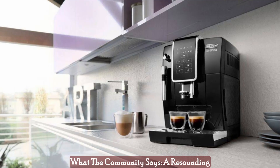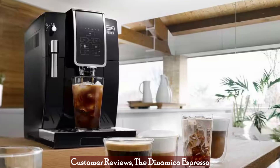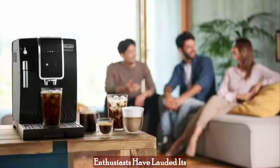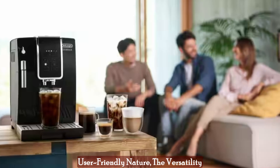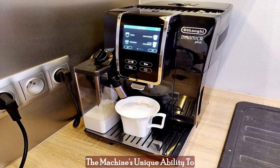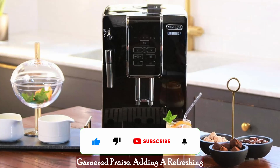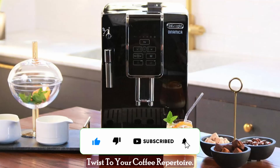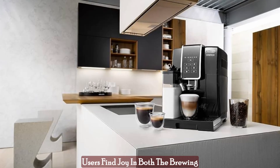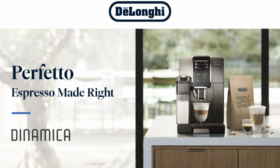What the community says — a resounding applause. As we tread the path of customer reviews, the Dynamica Espresso Machine emerges as a shining star. Enthusiasts have lauded its user-friendly nature, the versatility of personalized settings, and the sheer quality of coffee it delivers. The machine's unique ability to create exquisite iced coffee has also garnered praise, adding a refreshing twist to your coffee repertoire. The simplified cleaning process has earned its round of applause, as users find joy in both the brewing process and the post-coffee cleanup.